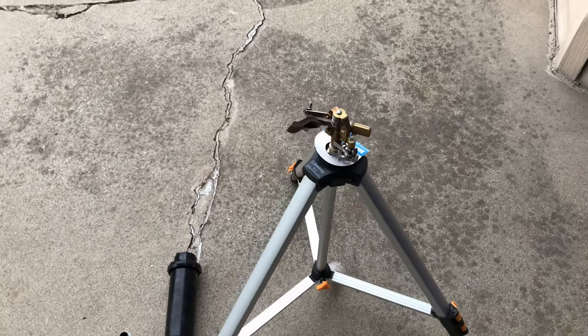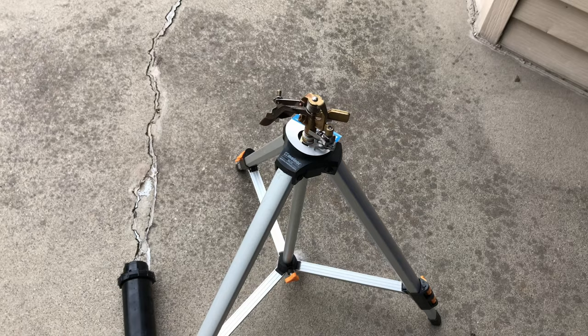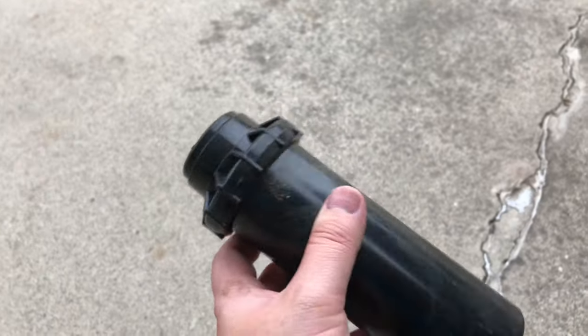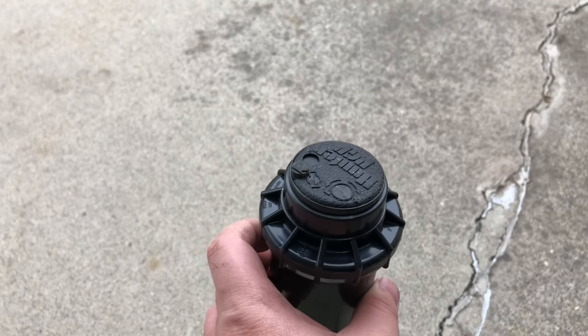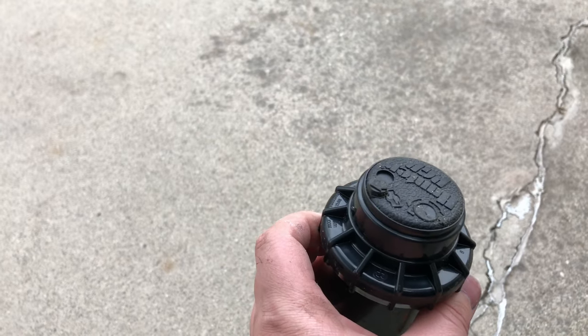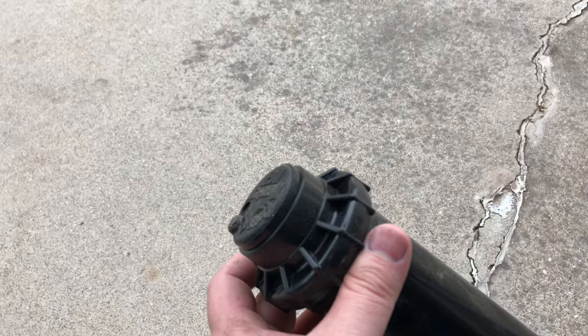But I like to take it a step further. I've had impact sprinklers go out of adjustment on me, and so what I like to use is this gear drive head. I'll leave a link for the gear drive head down below. This gives me much better coverage, I feel, and better precipitation rates.